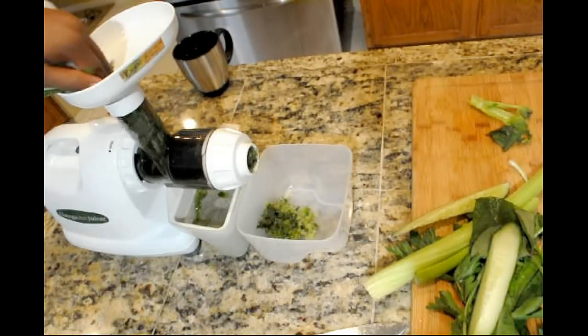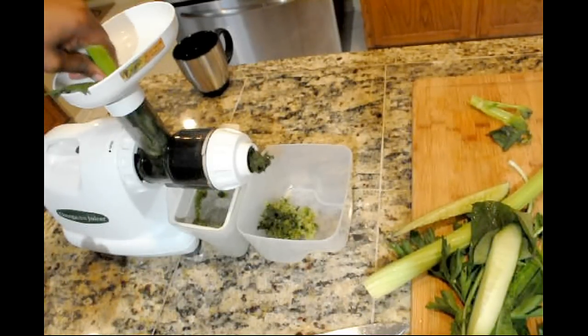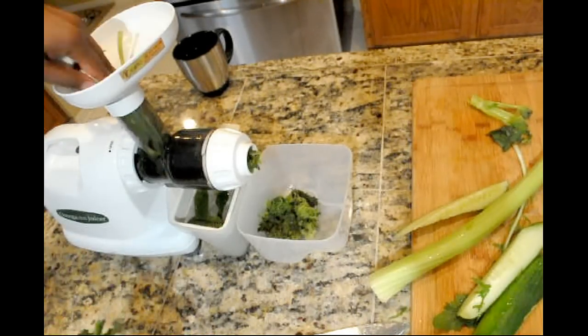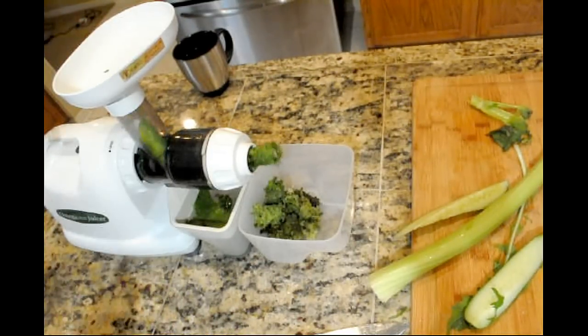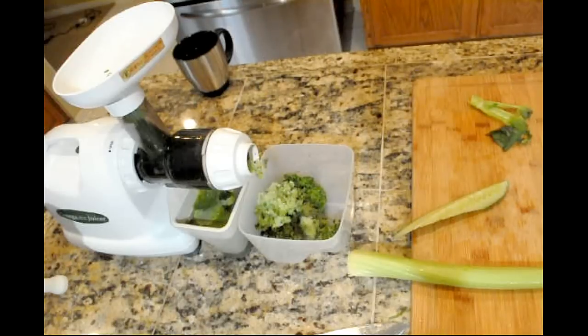I rarely have to stop the machine and clean the screen, but I think I do it even less so when I started using this method of soft-hard, soft-hard. So I'm just going to speed this up and work all that through there. I don't think I mentioned that that was parsley — I think I probably assumed you knew.